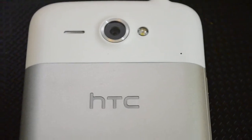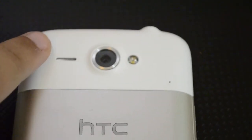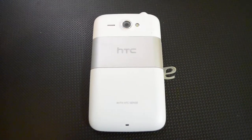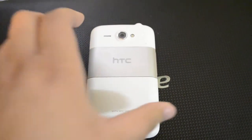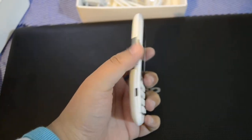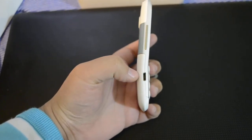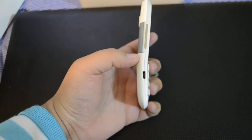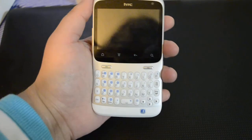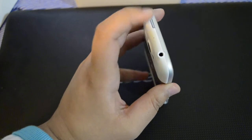Here we have the camera and flash — this is a 5 megapixel autofocus camera. Here are the speaker grilles, and the phone does run HTC Sense. On the side we have the volume rockers and a micro USB port for charging and data syncing.